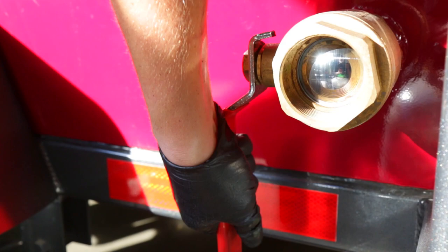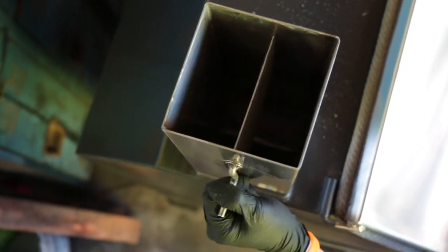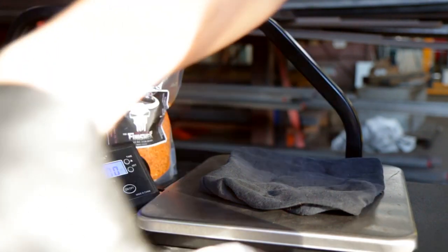Fire needs oxygen, so fully open the air intake valve as well as the smokestack damper to allow adequate airflow. Our vault smokers use roughly one pound of charcoal or fuel to adequately cook 10 pounds of meat. Remember, this all depends on the amount of meat which will be cooked and the desired cooking temperature.